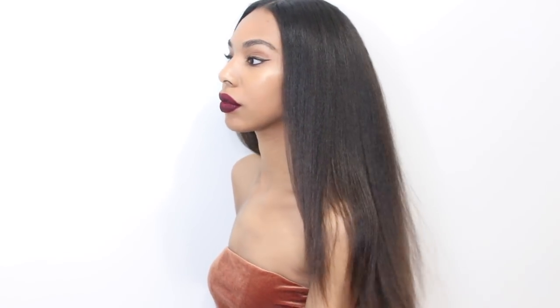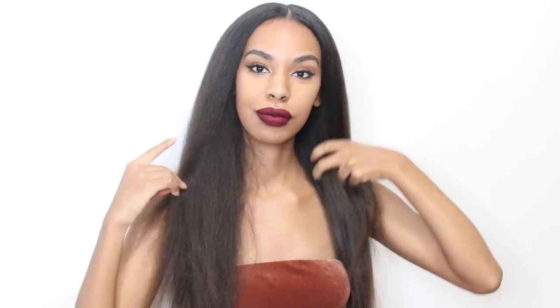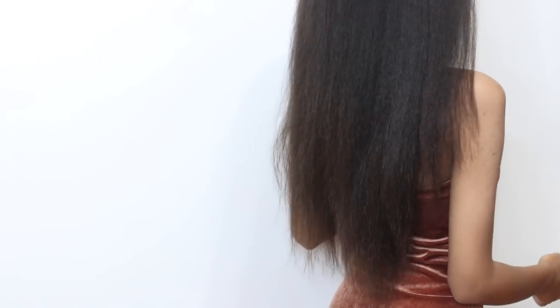Hey guys, welcome to my channel. In today's video I'm going to be sharing with you my natural hair care routine — the straight hair version. I've been wearing my hair straight a lot recently. This is actually going to be the third time I've straightened my hair in three months.